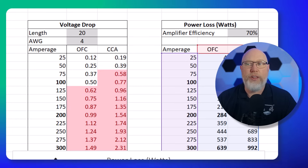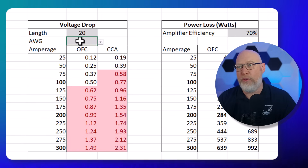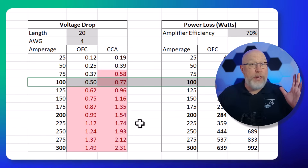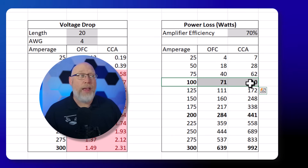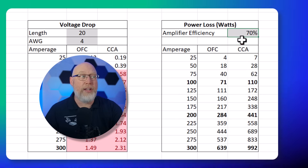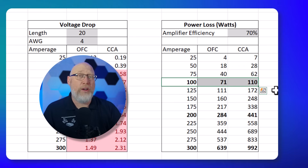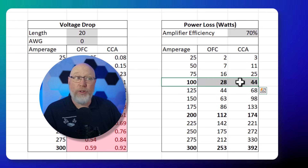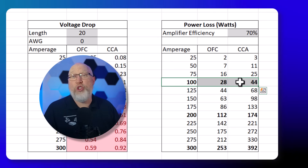A 4-gauge wire can handle 100 amps of current, but that is the upper limit for OFC wire — CCA hits the wall much earlier. If you're pulling 100 amps down a 4-gauge wire on a 20-foot run at 70% amp efficiency, the copper wire is going to steal 71 watts, but the CCA wire will steal 110 watts. By upgrading the wire, you effectively make your amplifier more powerful. Popping up to zero-gauge wire makes quite a difference — with 100 amps of current draw, the copper wire only steals 28 watts, while the CCA wire steals 44 watts. Insufficient wire will choke off your amplifier; it cannot reach its full potential.